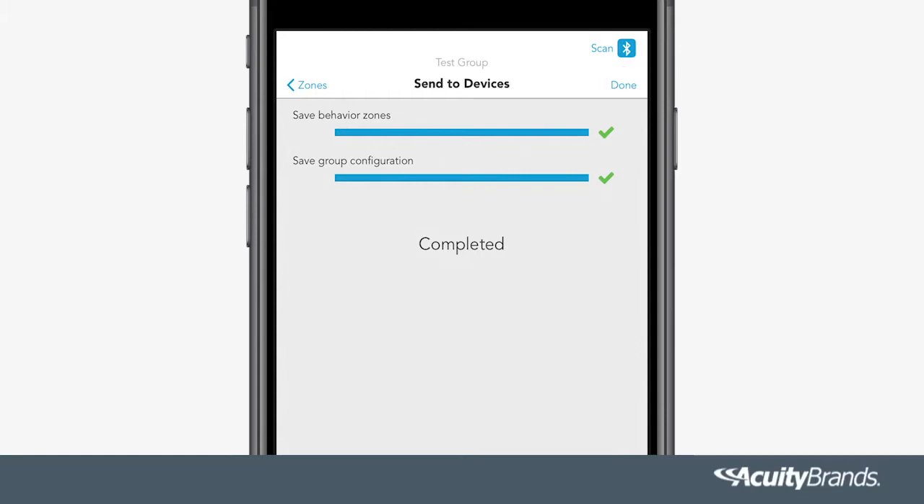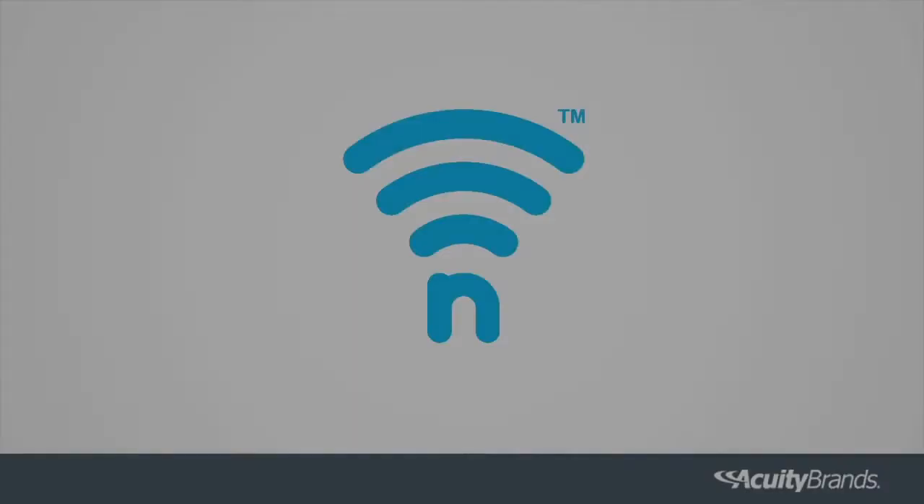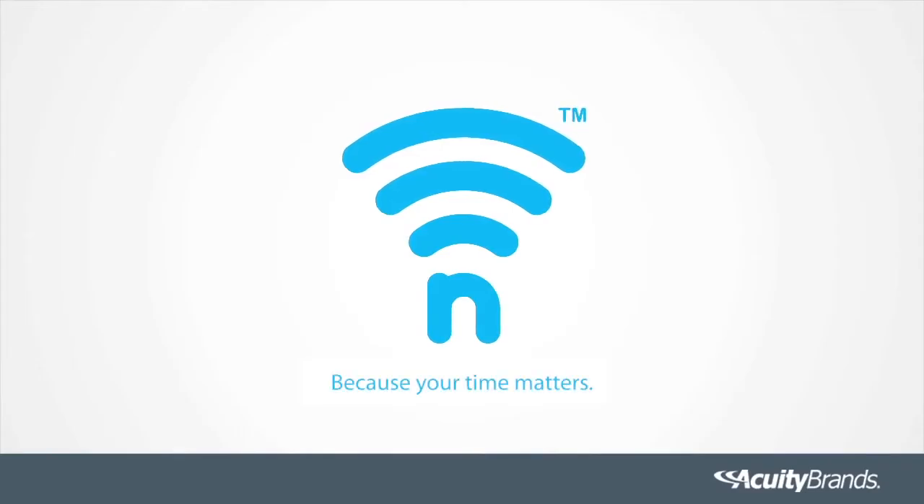It's really that simple. nLightAir — because your time matters.